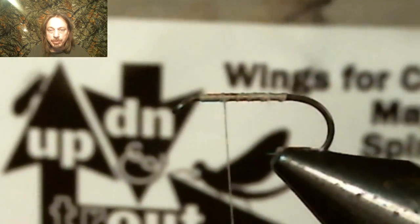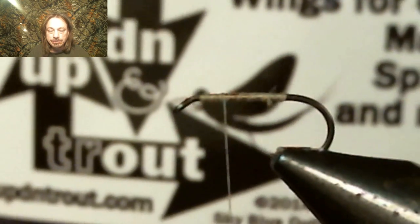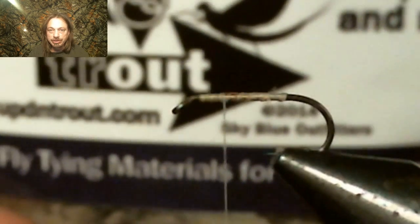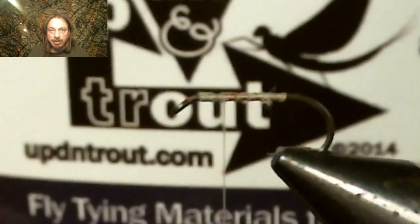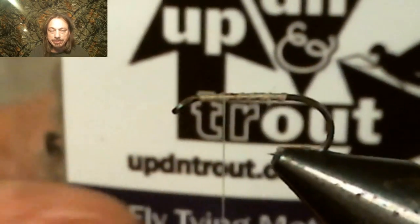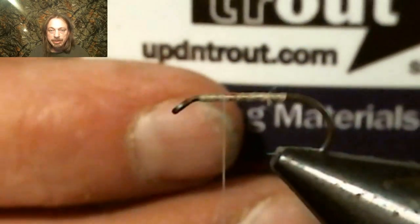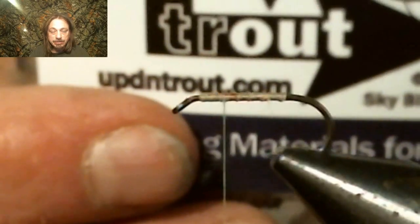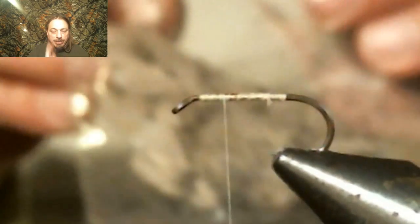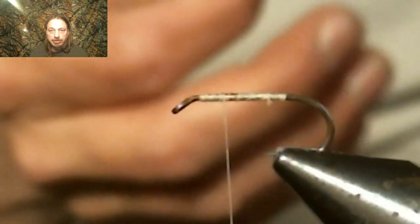Now we're going to use wing material — up-and-down style wings. The link will be below where you can order them; they're really cheap and come in a big bag. I love the color — it matches the wing colors of most mayflies. If not, you could use wood duck. You can go back and watch one of my older videos where I use wood duck and show the figure eight, but for this video we're going to use the up-and-down wing.